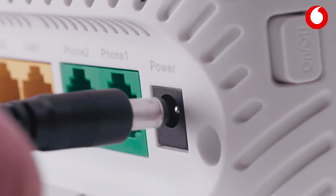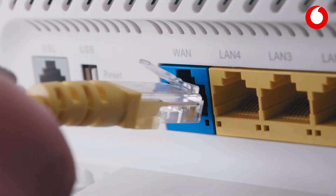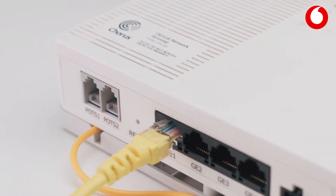First, plug in your power supply and turn on your Vodafone modem. The power light on your modem will turn green. Next, plug a LAN cable into the WAN port, then plug the other end of the cable into port 1 of your fibre terminal.